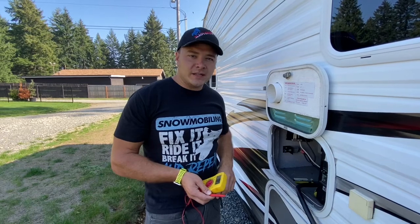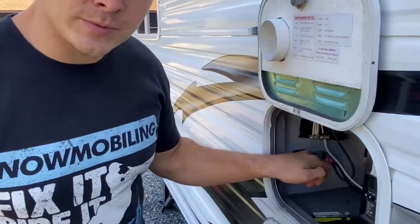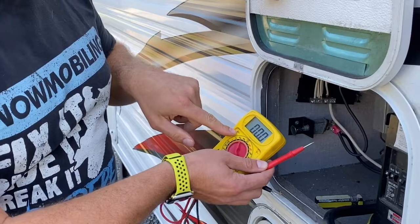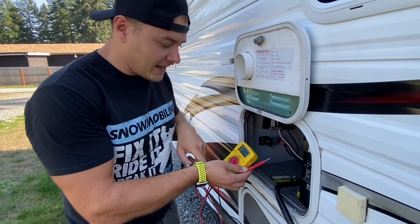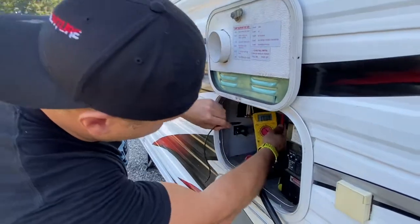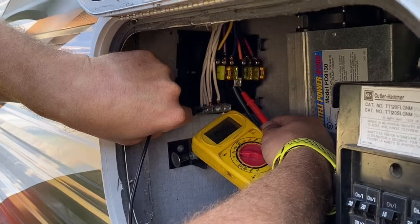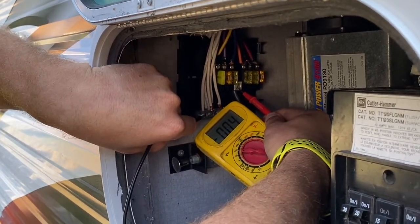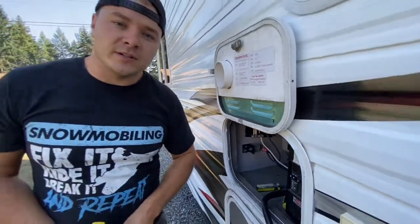First thing we're going to do is kill the power to the DC bus bar. This has a disconnect — pushed in is off. I'll grab my voltmeter and make sure it's on DC, not AC. That's thrown me for a loop before — I've been testing DC on the AC setting and it doesn't read correctly. So make sure you're on DC, then put one probe on the neutral bar and one on the hot line in to confirm there's no power — 0.4 volts, pretty much nothing — so we're good to start disconnecting.